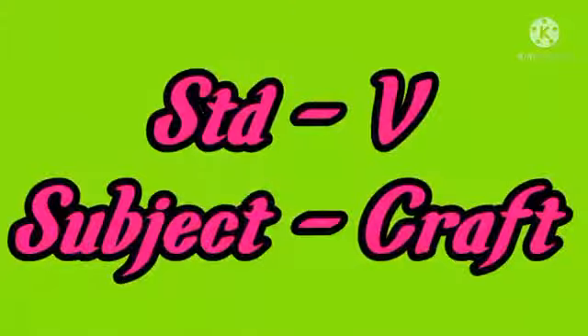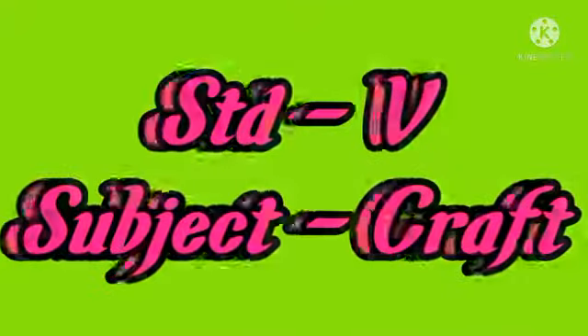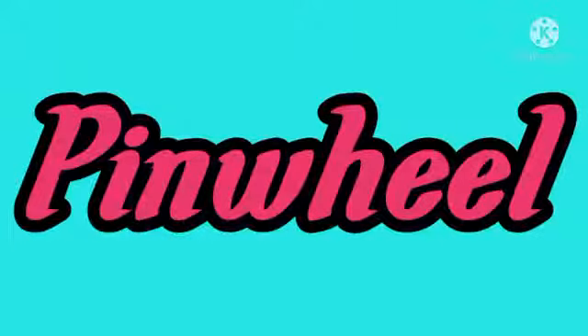Welcome, dear students. Standard 5th, subject Craft. Today we are going to make a Pinwheel.